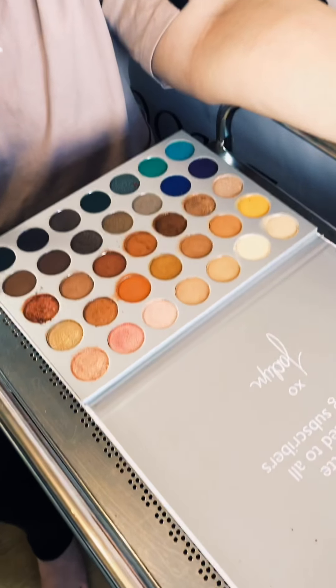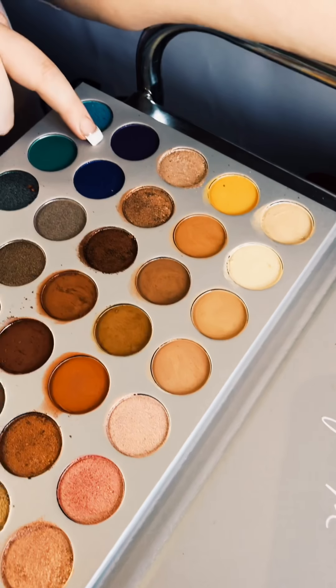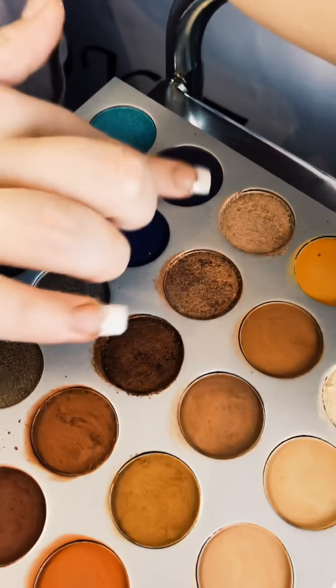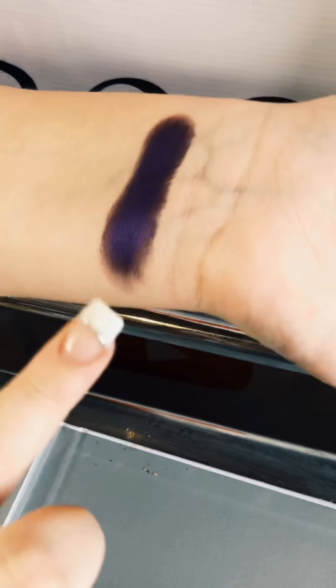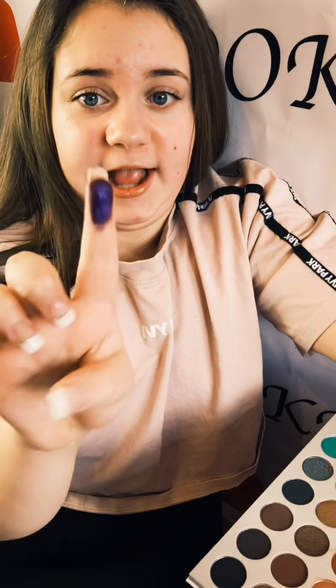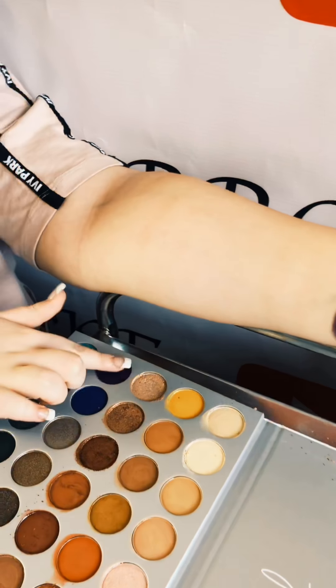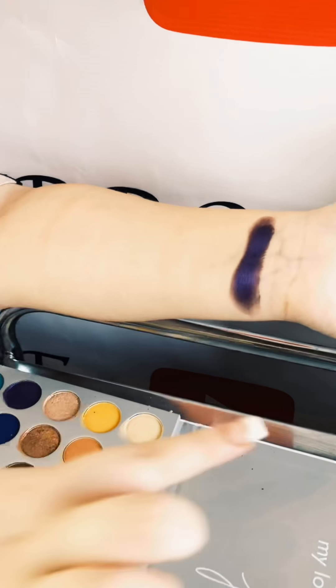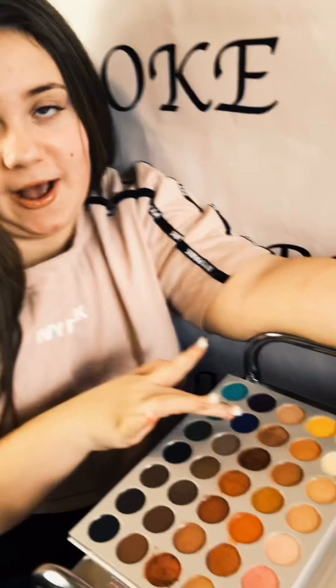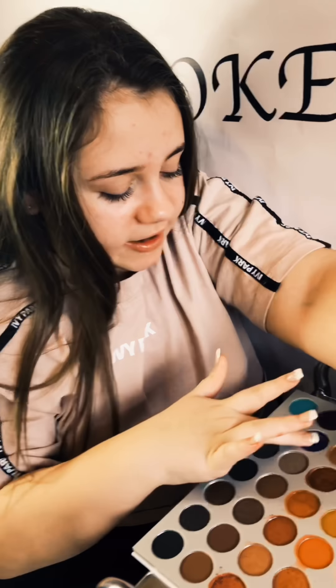Now we're on to the fourth row. The first shade is this midnight purple — let's dip in. I'm speechless. Look at it on my finger — all I was doing was little strokes like this and it's there. These two shades are gonna work well together. Next shade is this blue, kind of midnight blue shade.